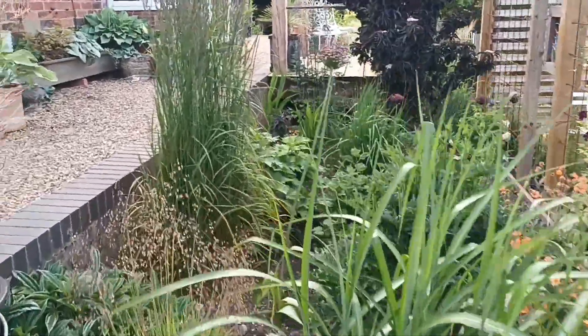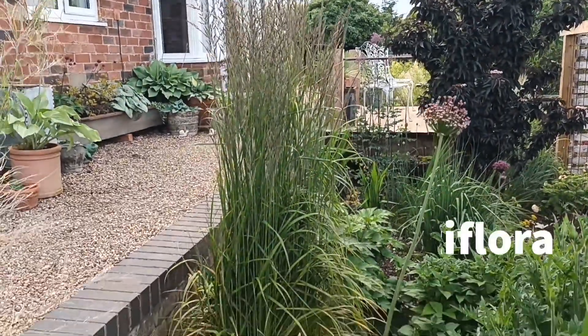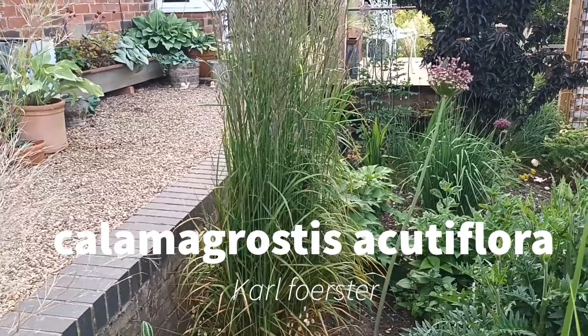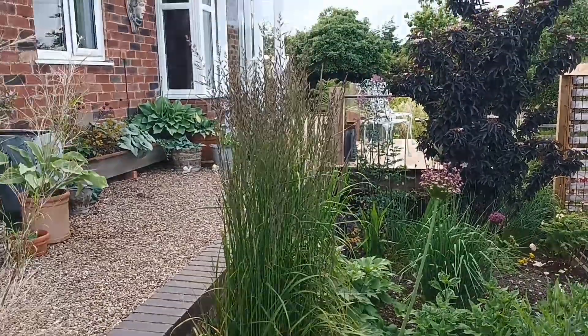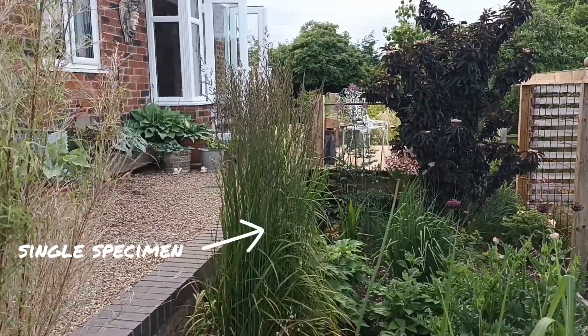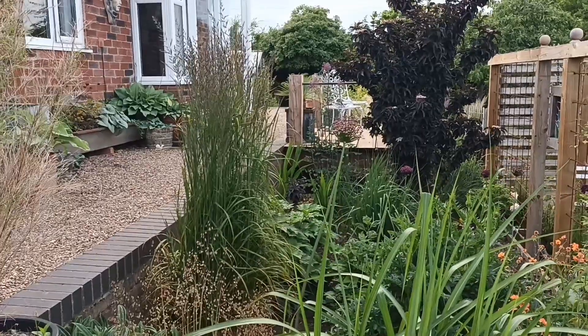The one behind it is Calamagrostis 'Karl Foerster' again — a single specimen. I grow this one here to show you what it looks like as a single specimen. They really do look good singly, and they also make good pot specimens if you can find a good-sized pot to put them in.